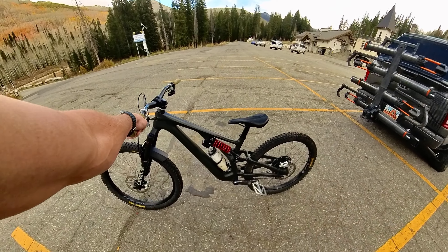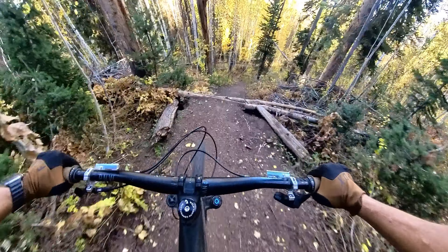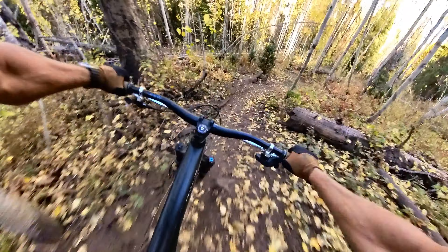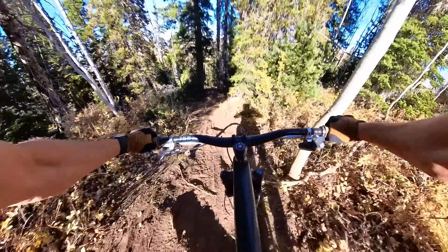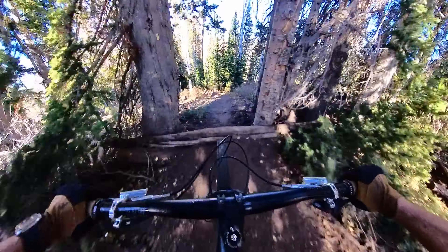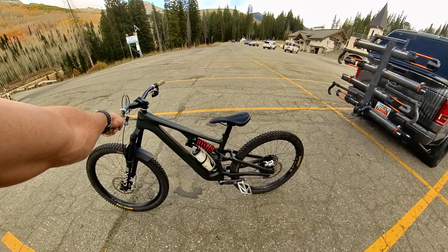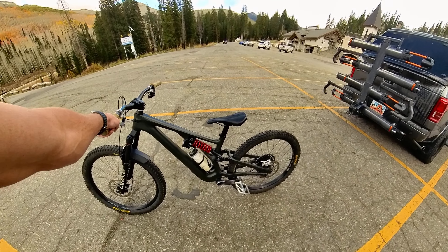My bike gets kind of bucked around a little bit more than on my last bike. But that's an easy trade-off, in my opinion, for being able to do low-speed drops with so much more confidence.